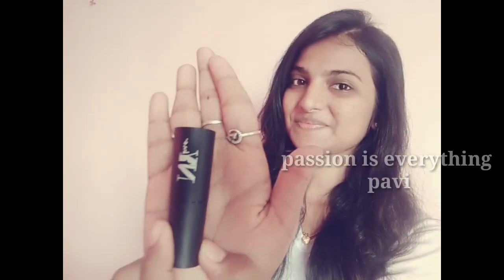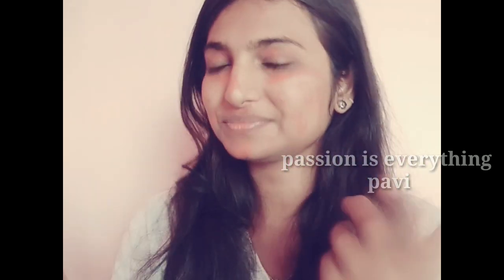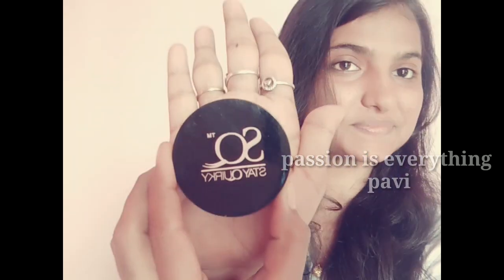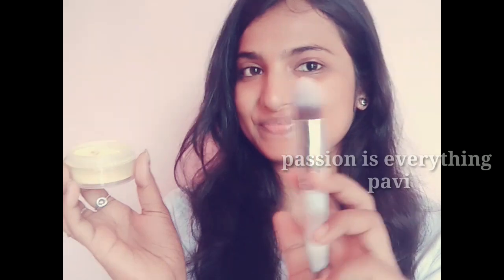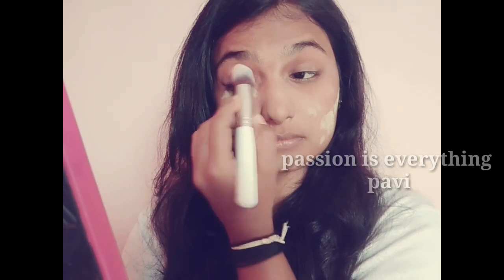Next we have an orange color corrector. You can use it for uneven skin tone. You can apply it as dark as you can. If you apply it as a foundation, you can apply it with a light tap. Next, take a setting powder, press it like this — this is how we set it, and it is very helpful for oil control.